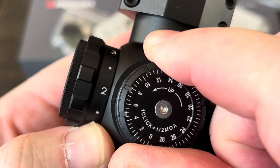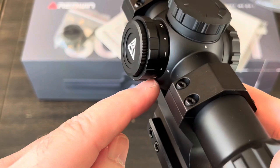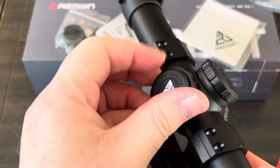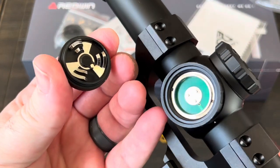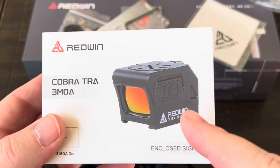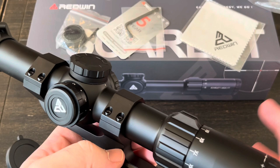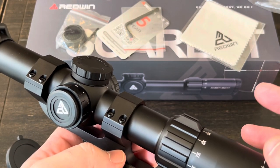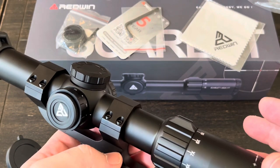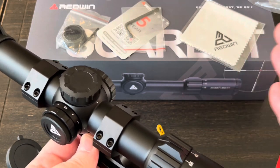This scope does have an illuminated reticle - I believe it is red - and there are six levels of brightness. I did not see a battery anywhere, so let's check if one is included. It takes a CR2032 - no battery included, so you're going to have to provide your own. When I reviewed their Cobra TRA it also didn't have a battery. I think it's kind of bizarre since I've probably reviewed over 100 scopes and red dots, and every other one always comes with a battery, sometimes two or three as extras.